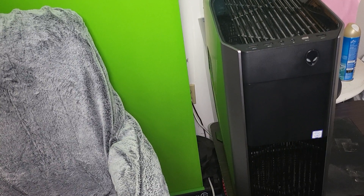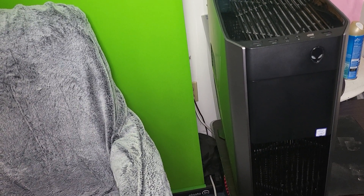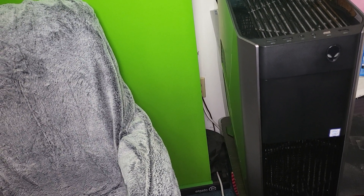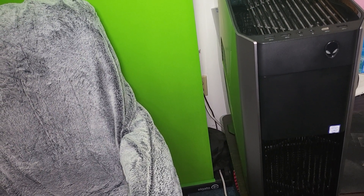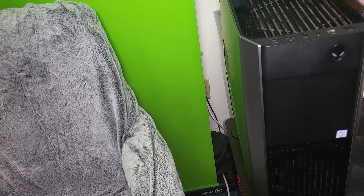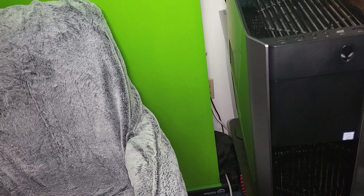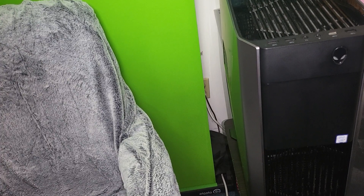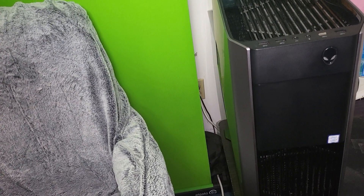That's it for the Alienware — at least we got the 2060 Super in there. The 2060 Super is more than enough power to handle streaming and the AVerMedia capture card. Let's go check out my Dell Inspiron and see if we can fit a 3070 or 3080. Congratulations Alienware — you got an upgrade!